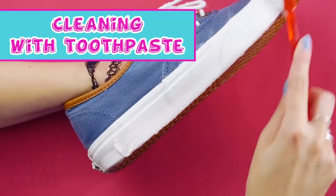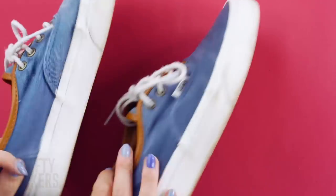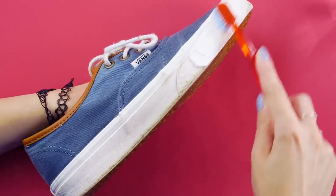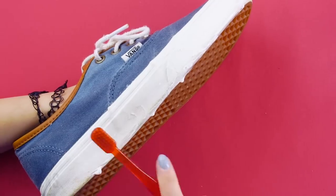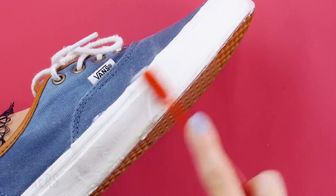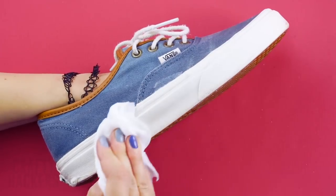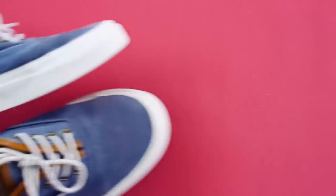Cleaning with toothpaste. Toothpaste isn't only for your teeth — give your scuffed Converse shoes a makeover. Grab an unused toothbrush and some toothpaste, brush the toothpaste on the white part of your shoes, then use some water to clean them up and wipe off the excess. Your shoes are now as shiny as your smile — you're all ready to go!